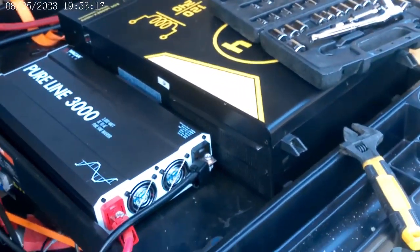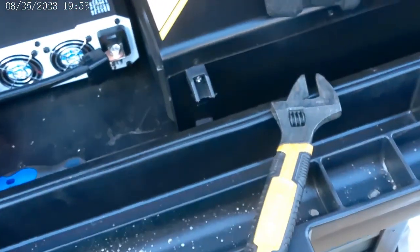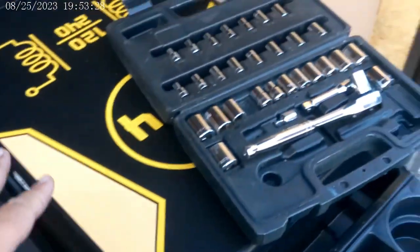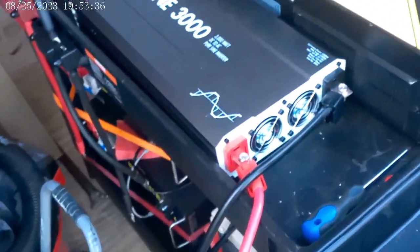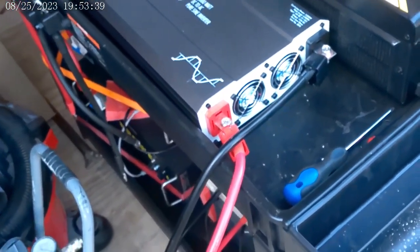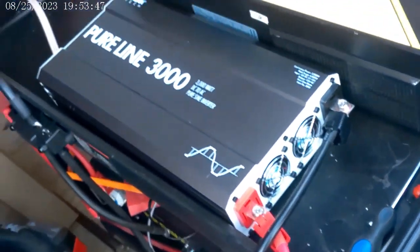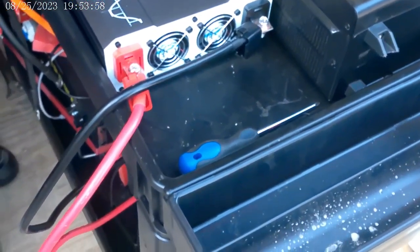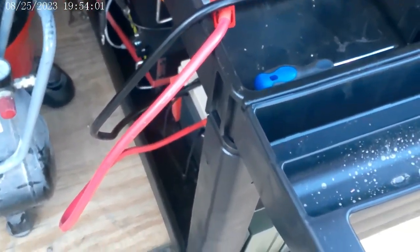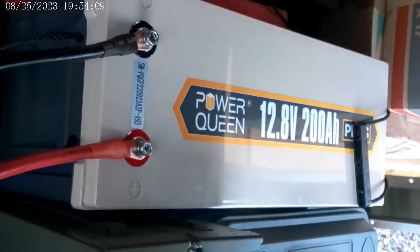I'm in the back of my trailer now, where I have pretty much everything I own. As we discussed, I've got to figure out a way to replace the inverter — at least temporarily — while it gets fixed by Signature Solar. I went ahead and ordered this 3,000-watt Pure Sine Wave Inverter from Pure Wagan Tech. So far it works pretty flawlessly. This is just a temporary setup. I have it hooked up to my 200 amp-hour PowerQueen, right there as you can see.